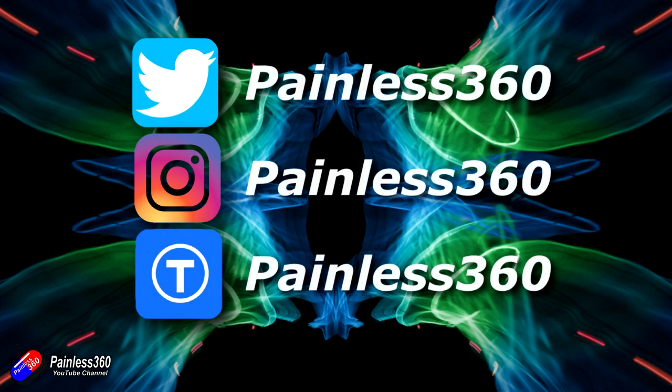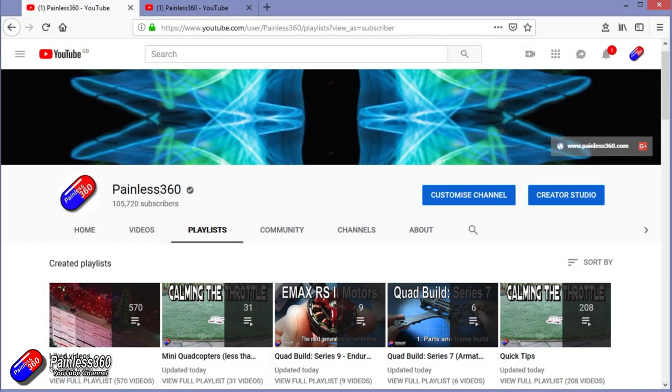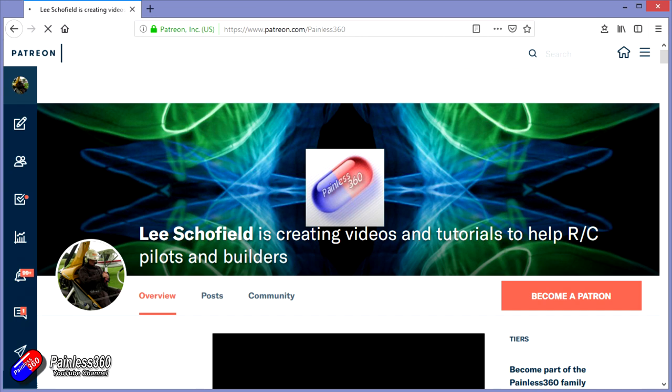Thanks for watching the video — watching right to the very end. You can find me in all the usual places on social media. If you like the video and like what I'm doing here, hit the subscribe button and the bell notification icon too. If you really like what I'm doing, you can go the extra mile and become one of my Patreons for access to me directly for support, giveaways, and regular updates.